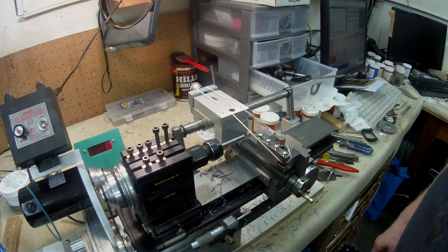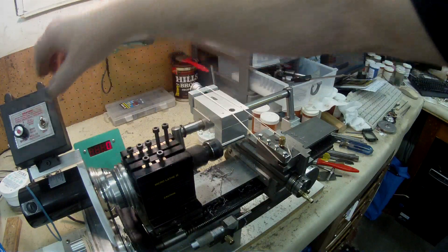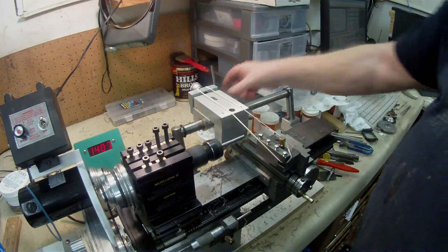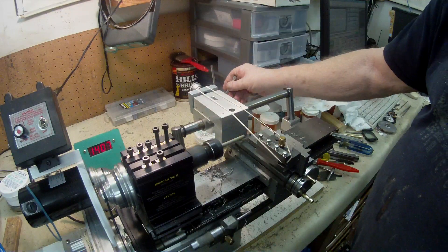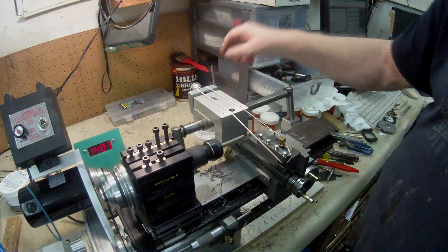At the moment I have it running at around 1375 to 1400 RPM. I put a little drop of soluble cutting oil — I use it neat.